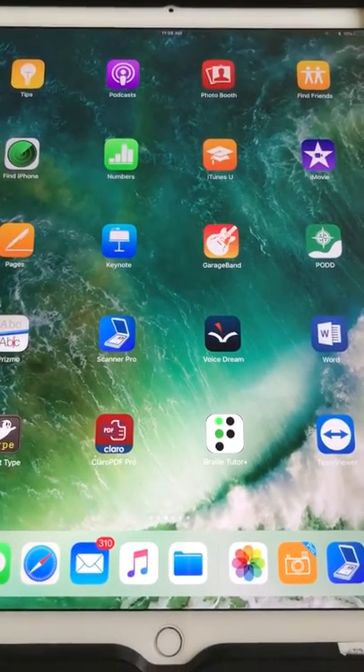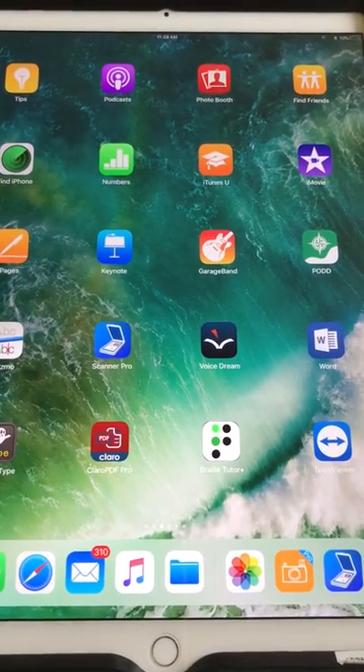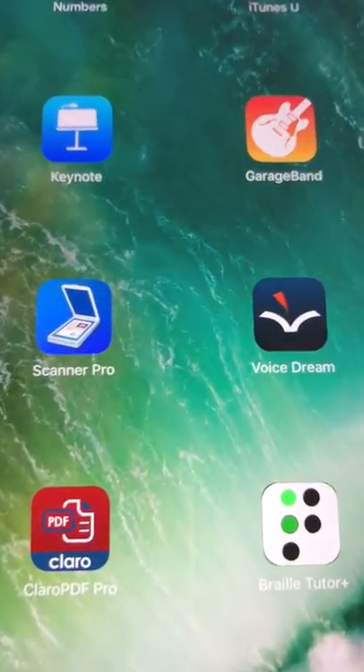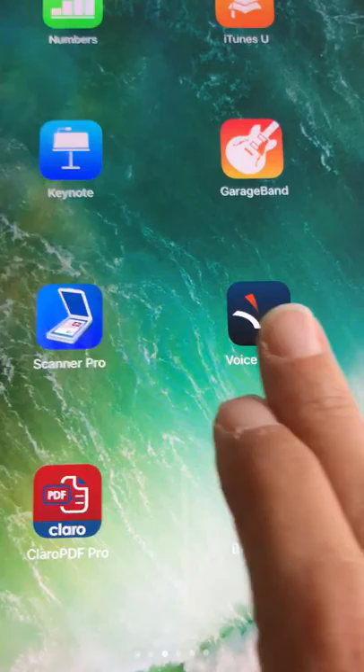I'd like to show you how we can take a worksheet and put it into iPad to have it read out loud. We're going to use two apps called Scanner Pro and Voice Dream Reader.